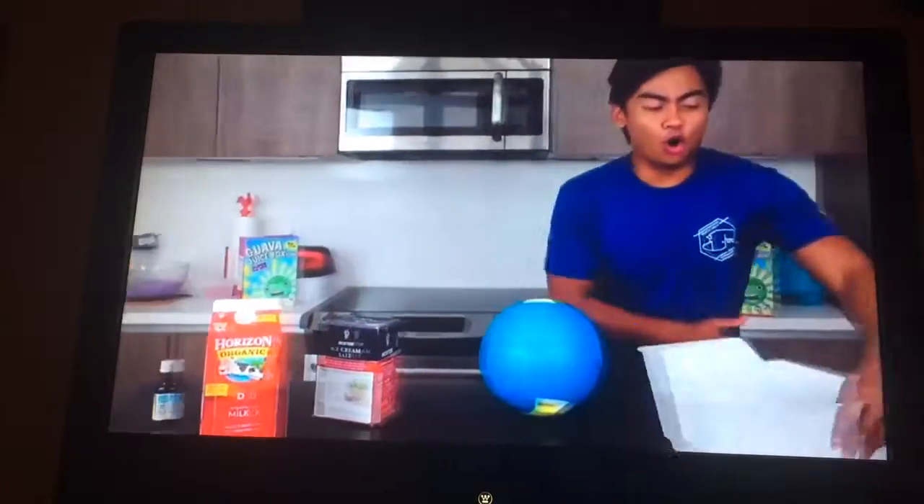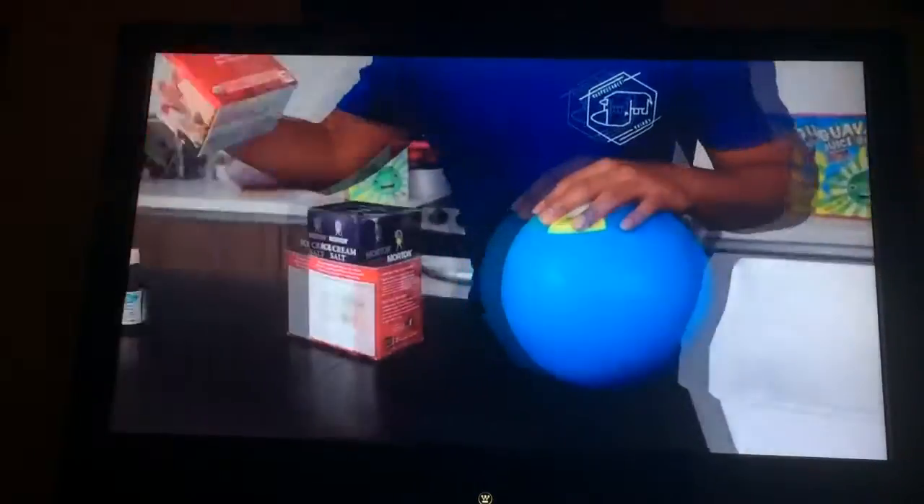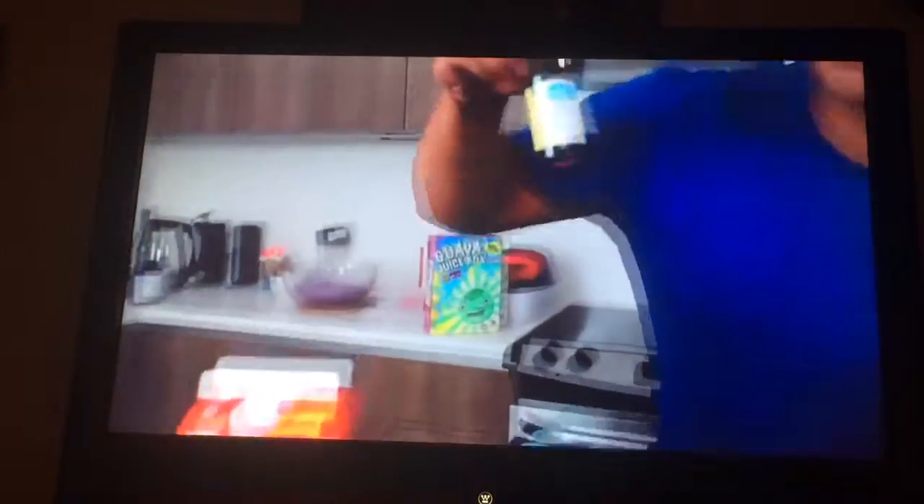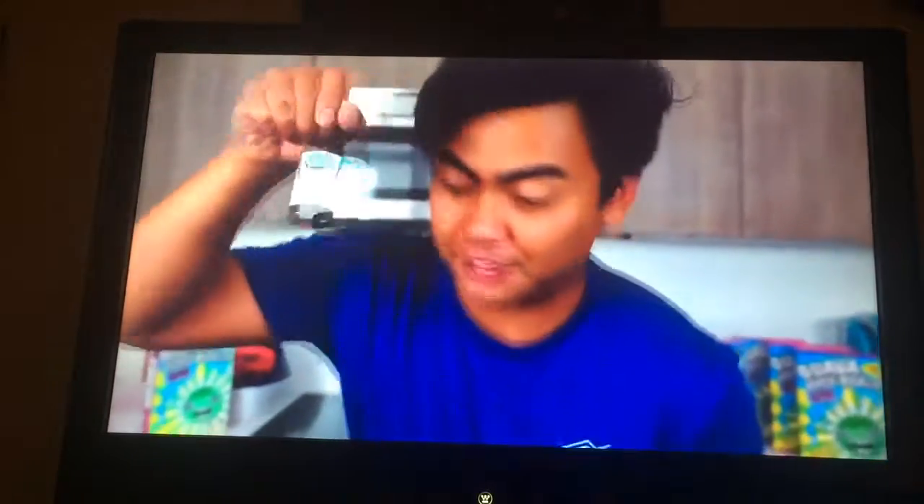Here's what we're going to need. We're going to need a whole bunch of ice, we're going to need milk, we're going to need ice cream salt, and then ice cream flavoring. Today we're going to make some French vanilla flavor.